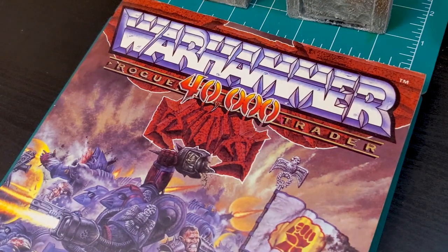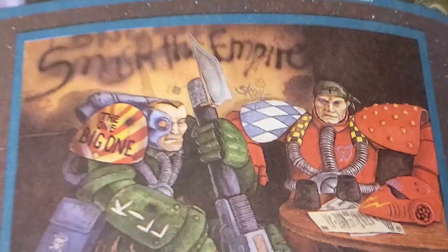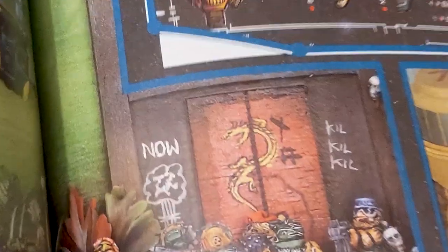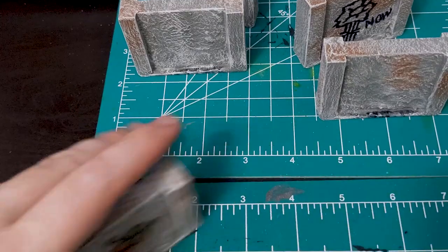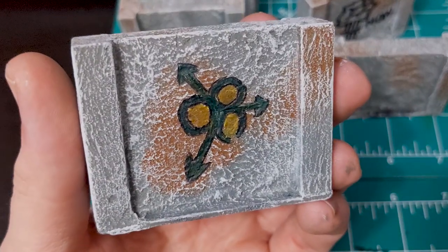I decided to kick it old school and add in some simple graffiti from Rogue Trader. I found a few images to reference, but not many in the original book. Freehand your graffiti on with some sharpies. I also did a Mark of Nurgle here, which wound up being my personal favorite.